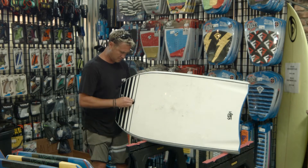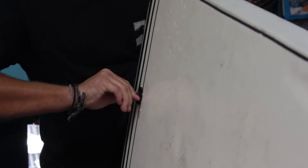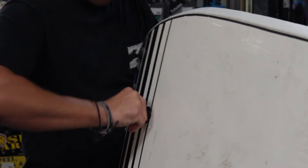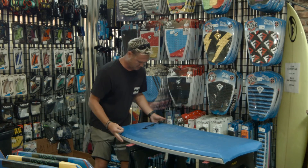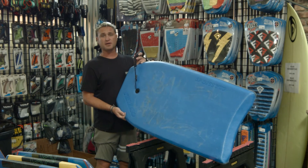Still in step three — get it nice and tight while holding the other side with your other hand. And that's it. We have placed our bodyboard leash into our bodyboard. Nice and simple.